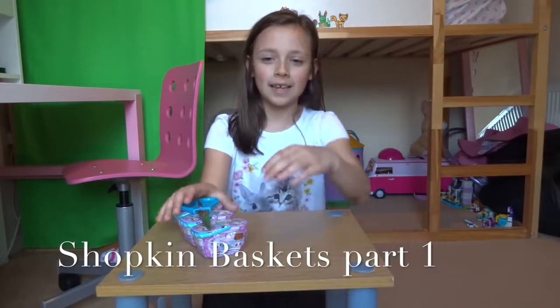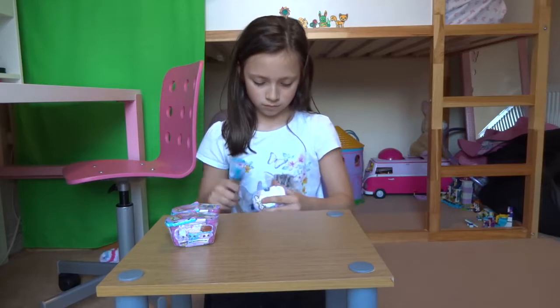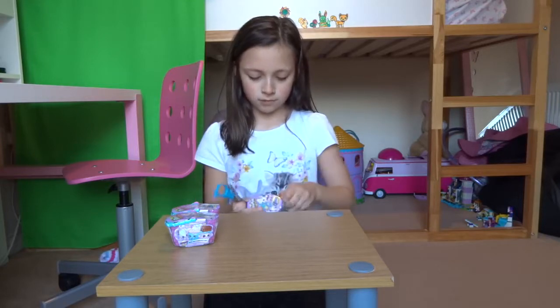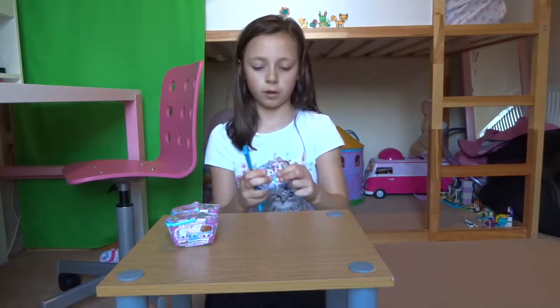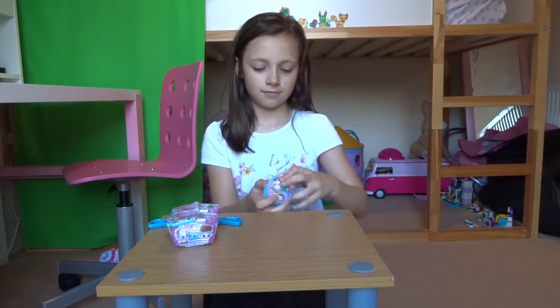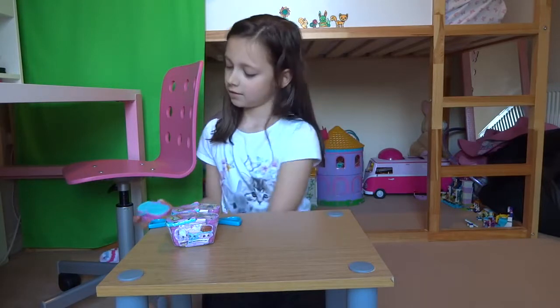Hey guys, today in this video we'll be opening three Shopkins baskets, so let's get opening — I've got my scissors with me. I'm opening my first basket now. It's really hard because I've never opened these before; I've only opened the pack ones. This is really fun opening these.